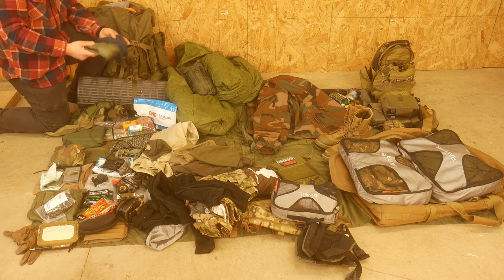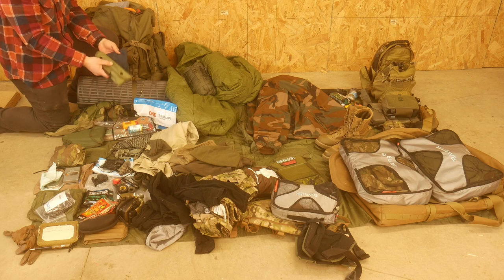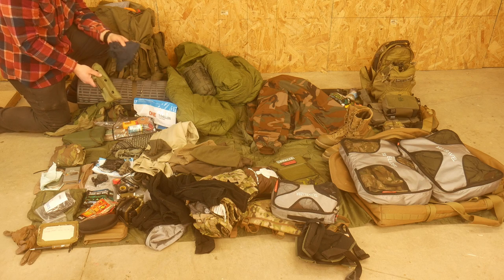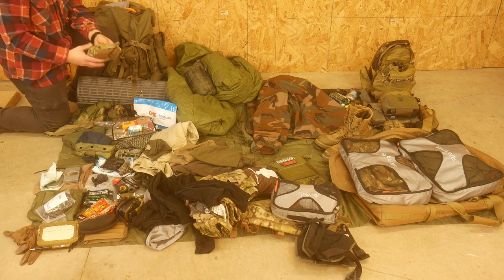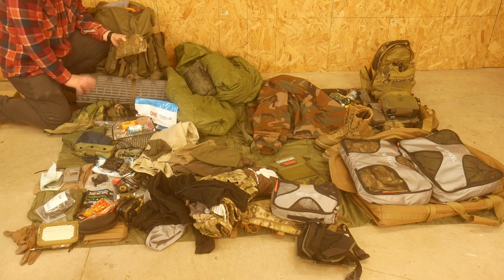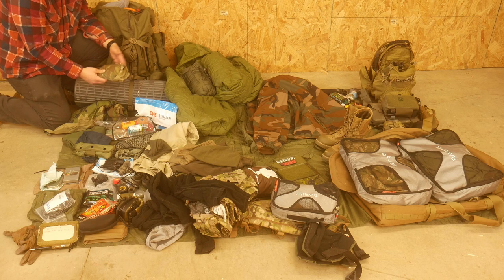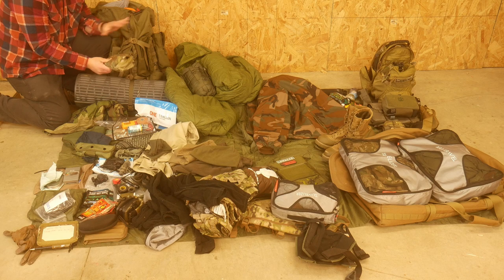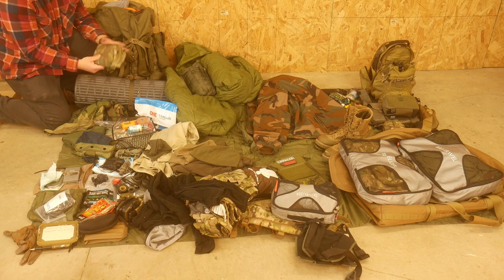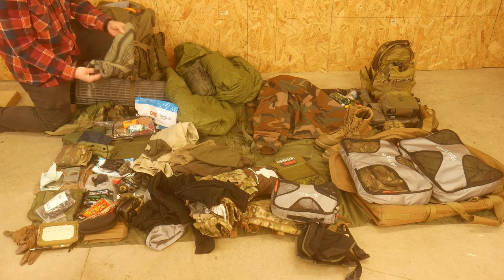This is a rifle cleaning kit — not sure I'll need it, but I have the rod in case I need to deal with stuck casings and a rag to wipe everything down. This is a multi-cam pack cover — it won't go over this pack with the bedroll attached, but I can use it to protect the pack from rain and further camouflage it. This is just a green schmog, because that's always useful.